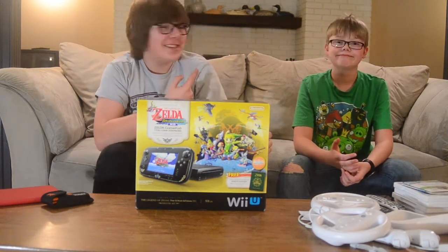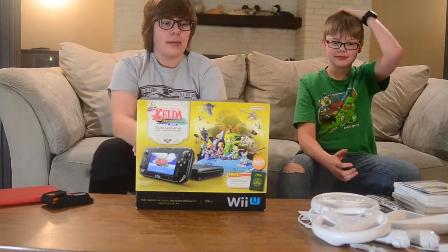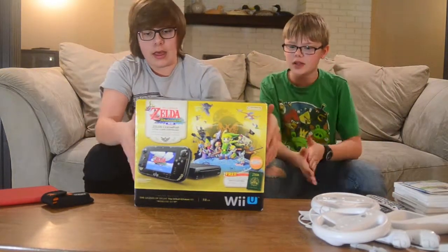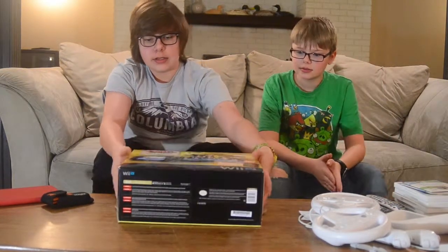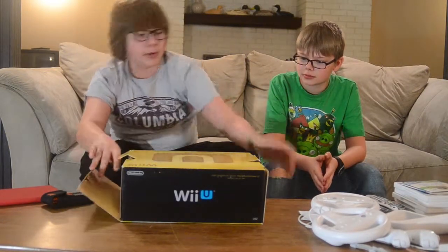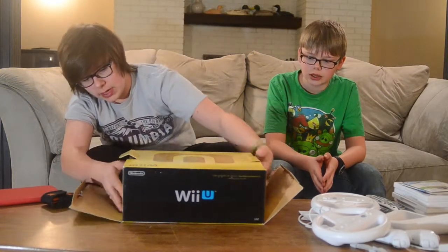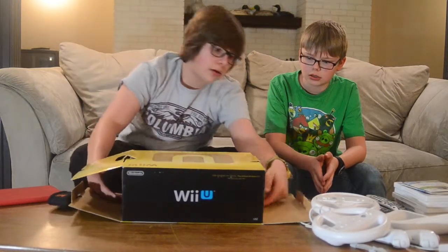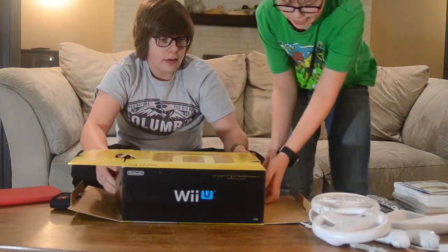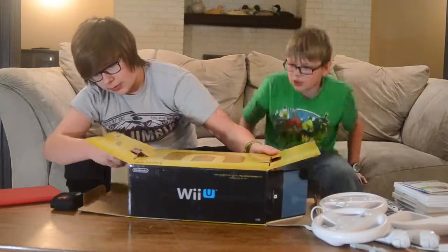Anyway, let's get into the unboxing. There are flaps on the side here — let's lay it down like this. Okay, so you slide the thing up here. There you go — lift it up this way. There are two layers.